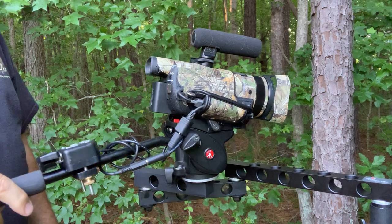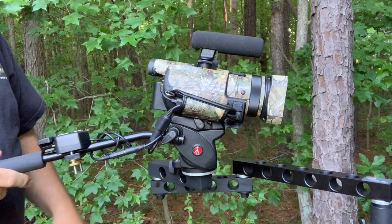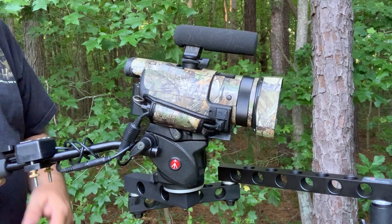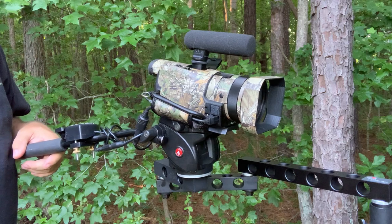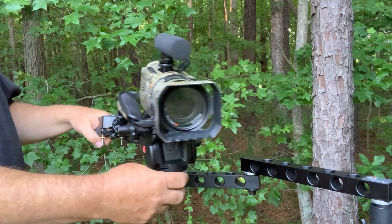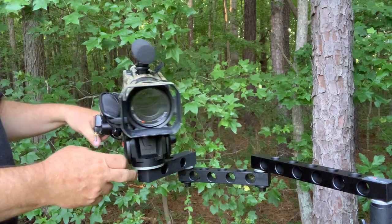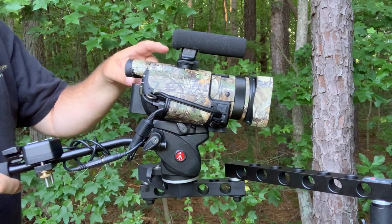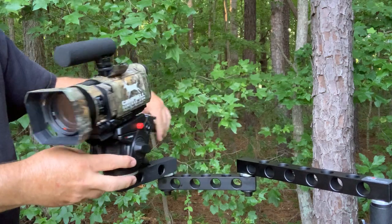Hello again YouTubers and self-filming hunters, this is Trad Archer and this is another self-filming tutorial. This time we're going to take a look at fluid heads. This is my new Fourth Arrow Talon triple arm, and my setup this year is going to be the Sony AX100.